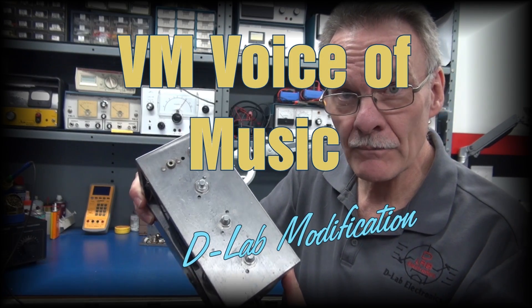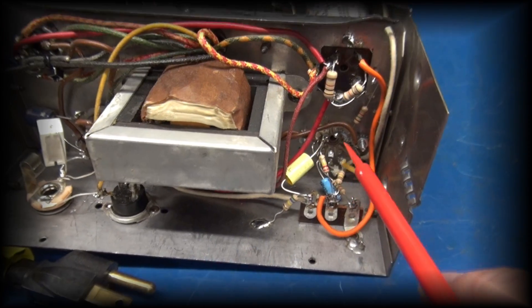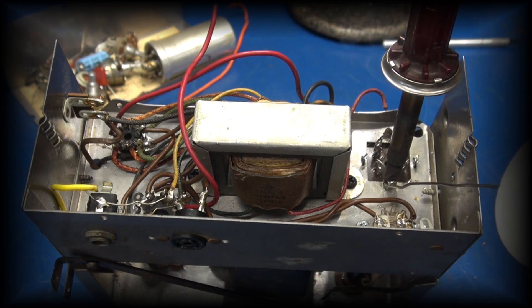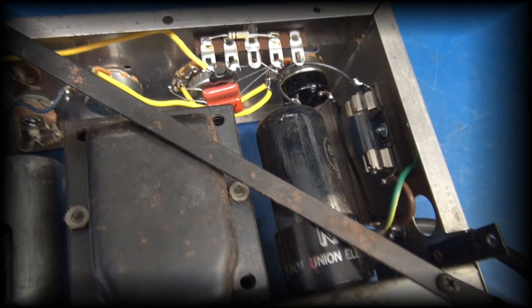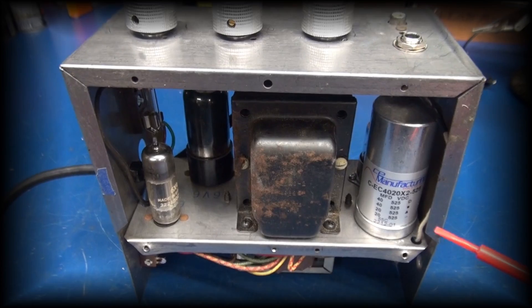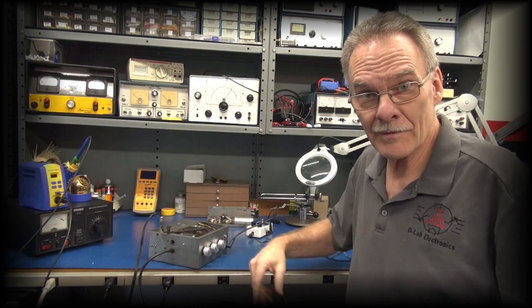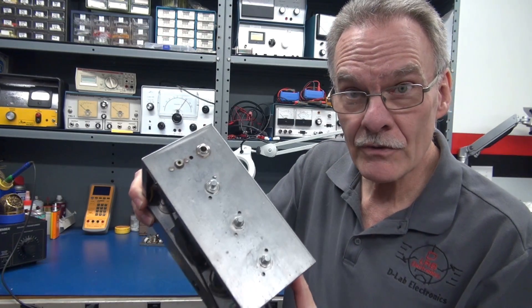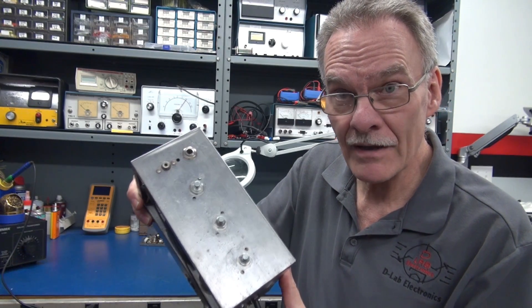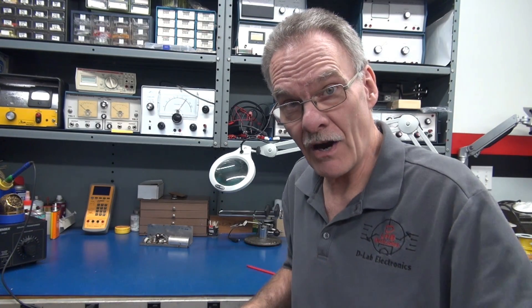Voice of Music Hi-Fi Amplifier Module. Hi and welcome to D-Lab everybody. In this video, I'm going to show you how to modify a Voice of Music Hi-Fi Amplifier Module into a cool Class A Tube Guitar Amp. Here we go.